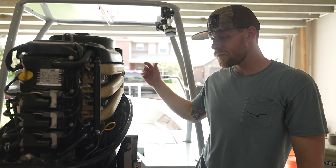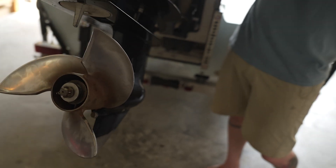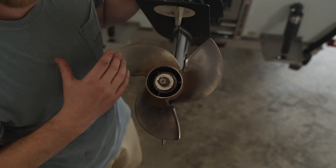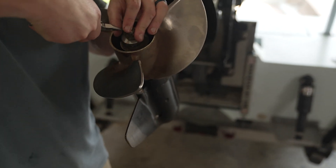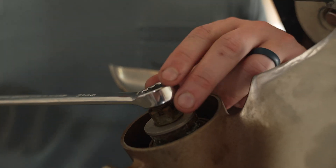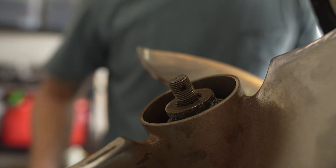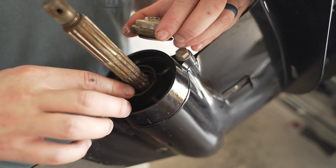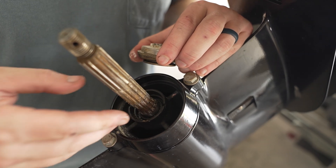Now we're going to get into changing the prop. First, go ahead and trim that motor all the way up to make your life easy. If you have a polling platform, just be careful not to break your cowling. Now I've got this propeller at a good height so I can work on removing it. First, we're going to get this cotter pin out of the way. To take the propeller nut off, you're going to need a 21-millimeter wrench. Pull the propeller nut off, then pull this washer off, and then the propeller will come off. You want to check to make sure there's no fishing line or debris down on this seal — if there is, it can eat through that seal and cause water to get into your lower unit.